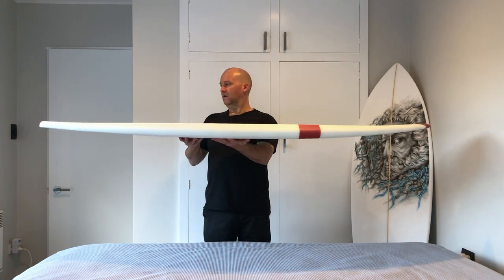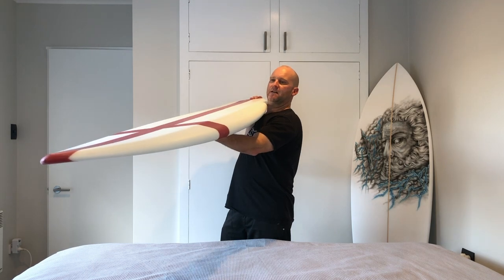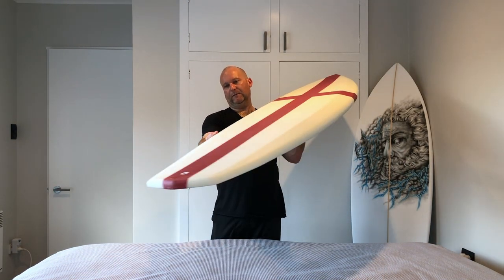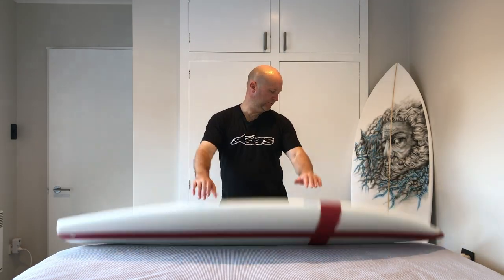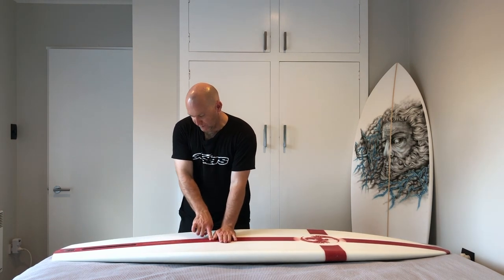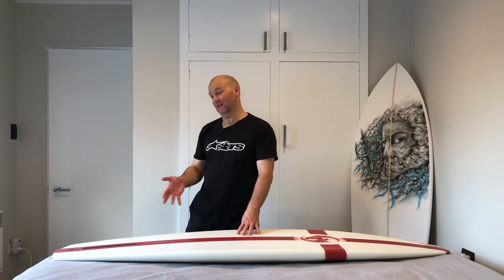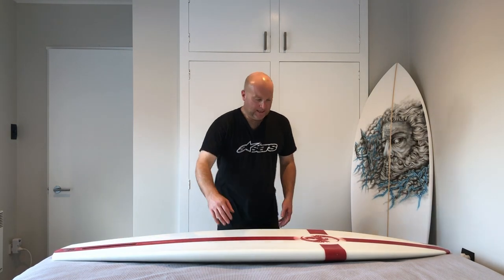As you can see I've gone fairly flat rocker with bevel rails, and there's a real beaky nose. Coming out to the tail we've narrowed it down, finished those bevels off, and gone into a diamond. On the bottom it's a single concave running through, then it starts becoming a double from about mid-board back. It was intended to be a double with V, but the V is quite subtle after glassing — there's definitely some double and V running through that back fin box area.